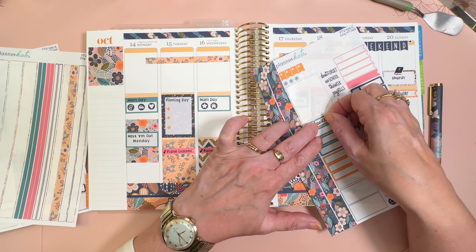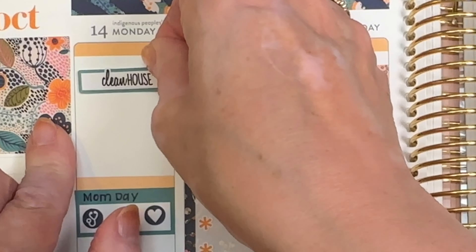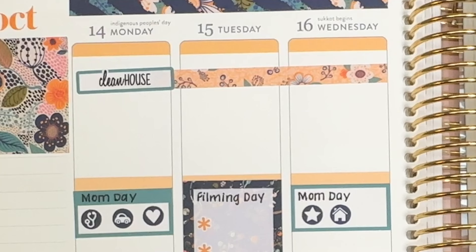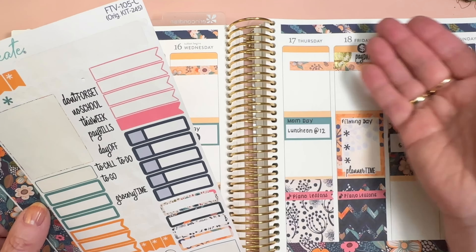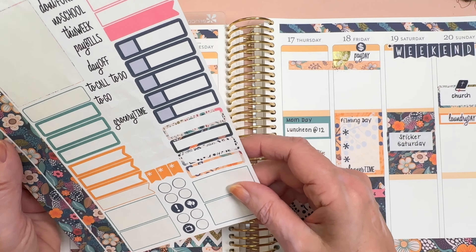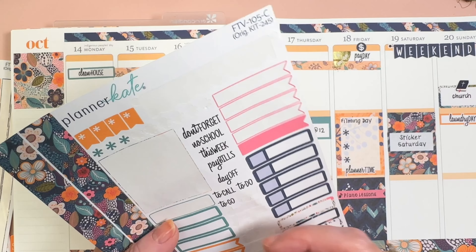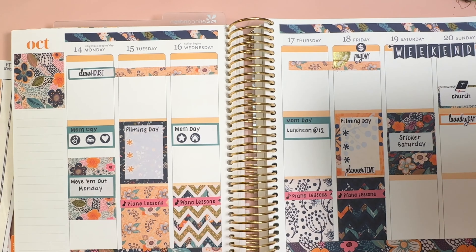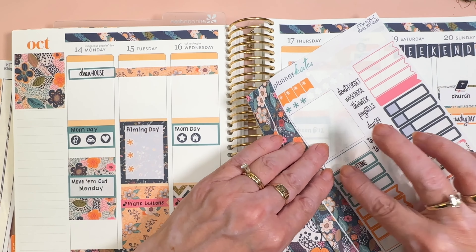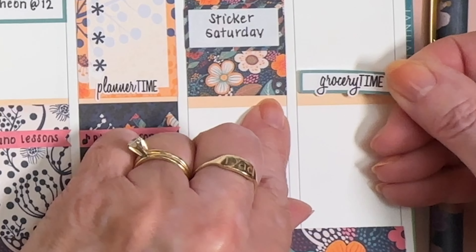I'm going to use this 'Clean House' sticker, and that is going to mean the little job of the day. We'll use teal for that. When I do those in the morning, it tends to get done — whereas if I save it, it might not. Then grocery time: I'm going to pick up groceries on Sunday evening to continue with Crocktober. We'll use teal again and just pick up the groceries here.